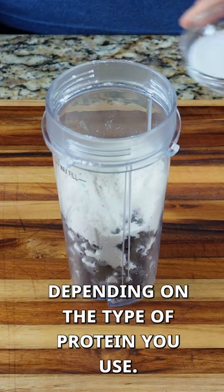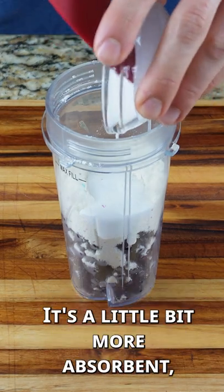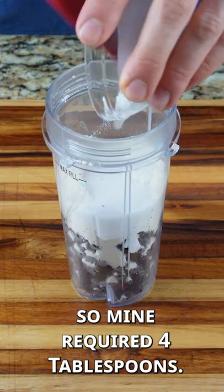And two to four tablespoons of milk, depending on the type of protein you use. I use the whey isolate — it's a little bit more absorbent, so mine required four tablespoons.